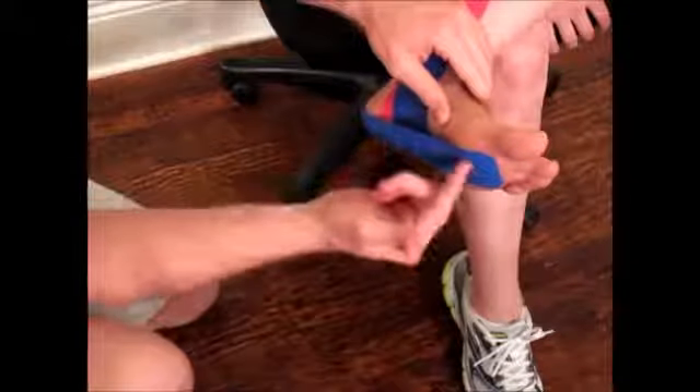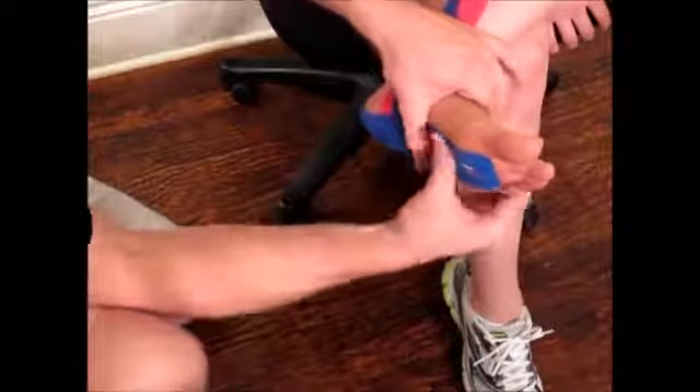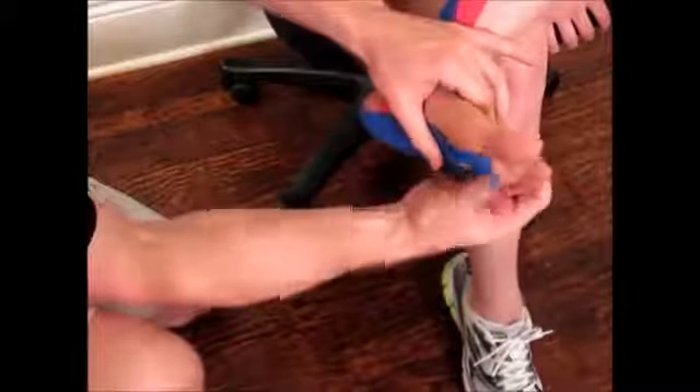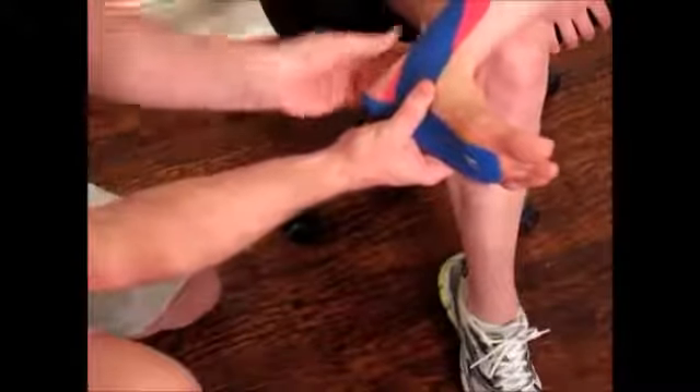Now, across this bowstring part of the tape, we want to push down right in the center, get a neutral sensation there, and rub down very well on the bottom of the foot.